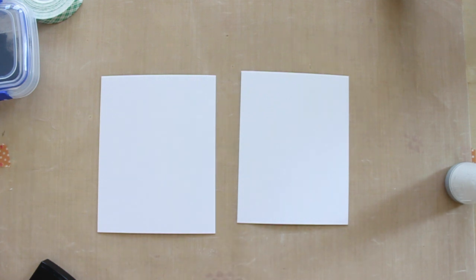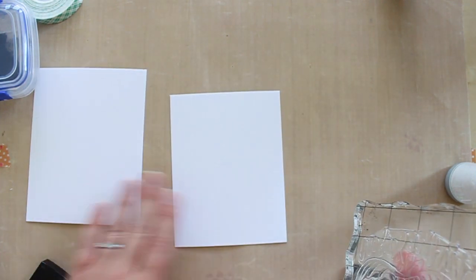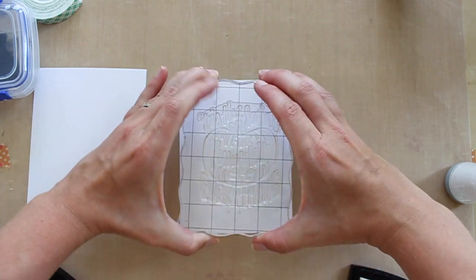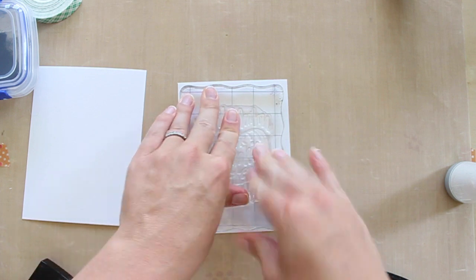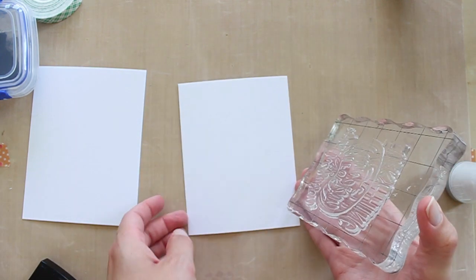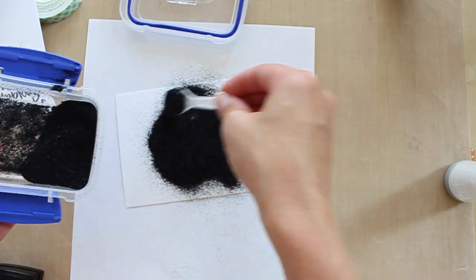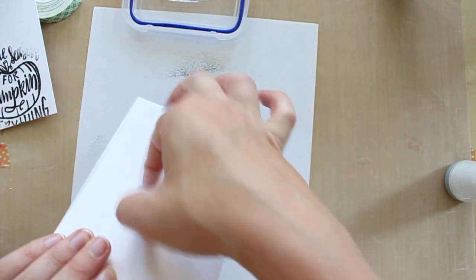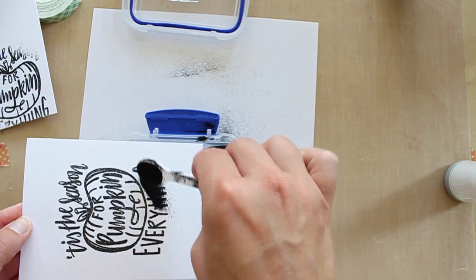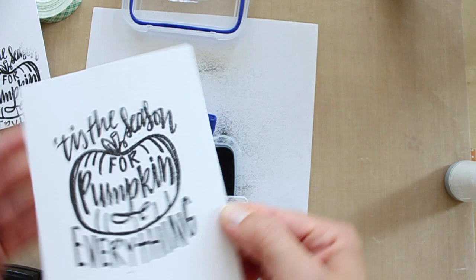I brush those sheets real good and I'm going to ink up my stamp with the Versamark, then stamp it down — I'm eyeballing it, trying to center it the best I possibly can without getting out any additional tools. I push it down really well. Now I get my embossing powder and sprinkle it all over what I just stamped, then take the excess and pour it back into my little container. I don't use this black that often so I just have a small container, and right now I'm wishing it were a little bigger — but that's what the scrap paper is for.